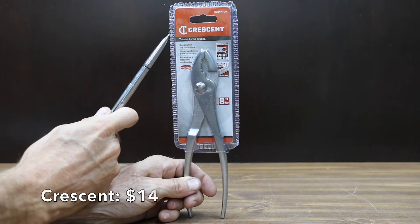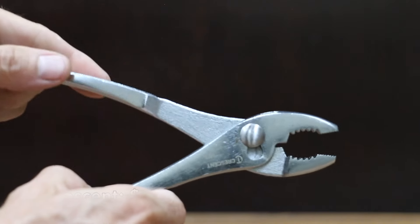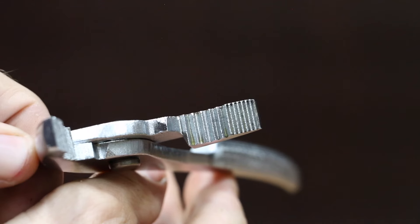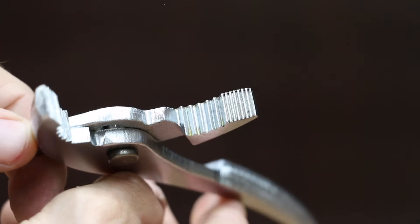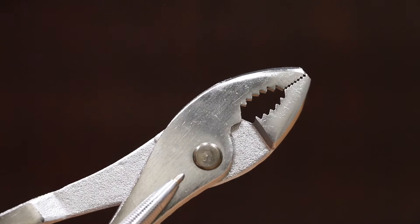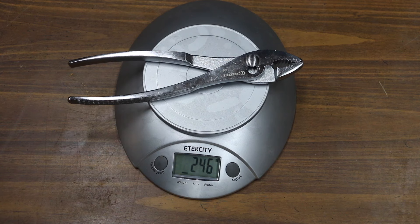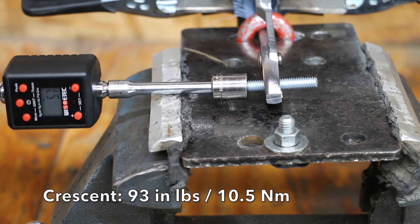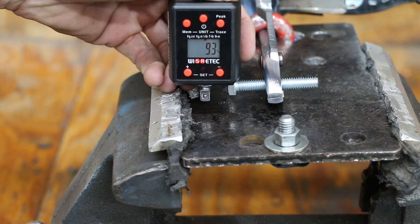At a price of $14 is this Crescent brand, featuring chrome plated finish to resist rust and corrosion, curved jaw with gripping teeth, a deeper wire cutter for better holding power, heat treated forged alloy steel, and a non-slip grip. The Crescent brand is made in China and weighs 246 grams. The Crescent brand performed well at 93 inch pounds and moves into second place behind the Sonoda brand.